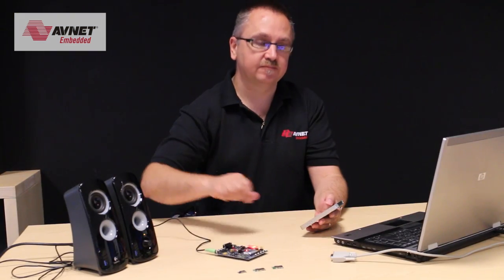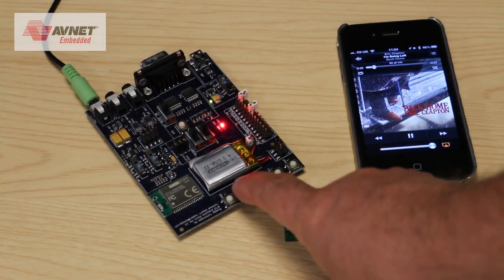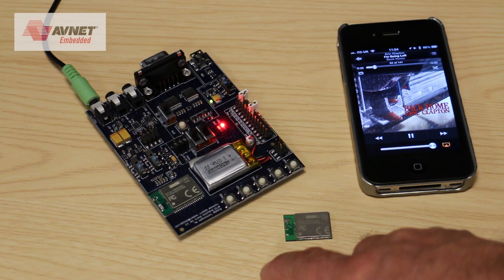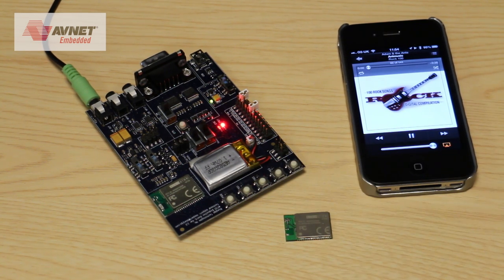I'll just turn that down a fraction. I've also set up buttons here so I can stop the music by pressing a button on here, I can play and continue from where we are, I can move on a track and select the next track. I can actually go backwards, forwards, and as I say stop and play.